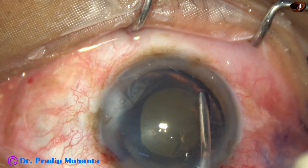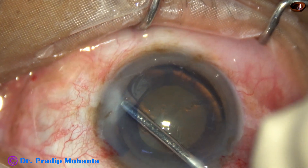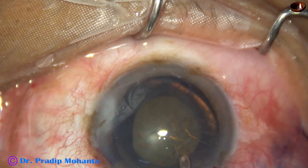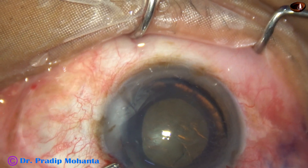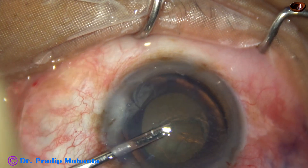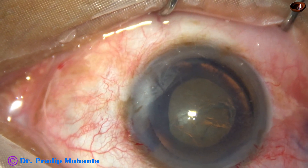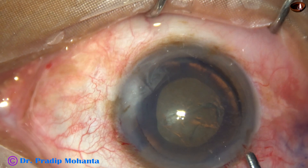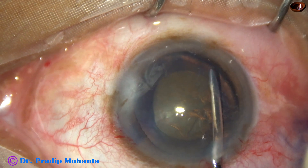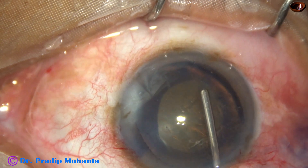Why? Because if we do hydrodissection, the cortical matter will come out of the capsular bag and visibility will be poor. My plan is to do hydro-free dissection — separation of the capsule from the cortex — to create a space for introduction of the CTR. The cortex and lens matter do not come out of the capsular bag, but space is created for placement of the CTR.